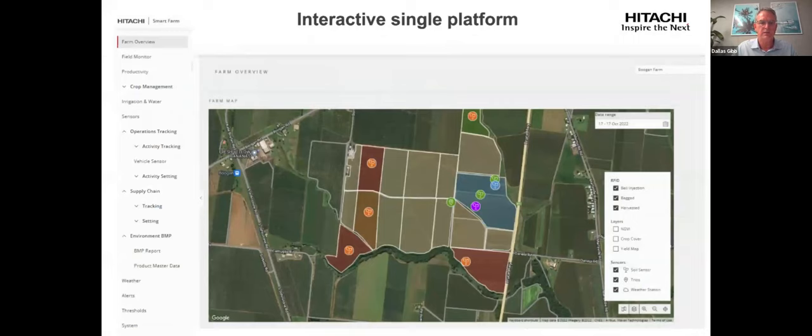This is an example slide from the Control Tower showing a banana farm. On the left-hand side are all the elements of the Control Tower: crop production, supply chain tracking, operations tracking, weather alerts, thresholds and system settings. We're talking about irrigation and water management today, but the Control Tower has been built as a full farm integration system. The visualisation map shows fields with colours indicating the status of plant available water — blue means over-irrigated, green means ideal, and red has reached a threshold for plant available water, with individual sensor locations marked.